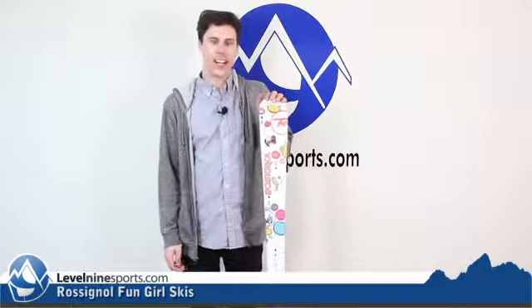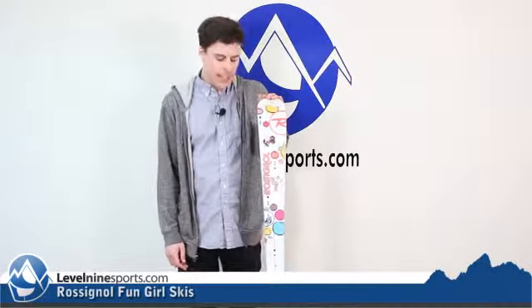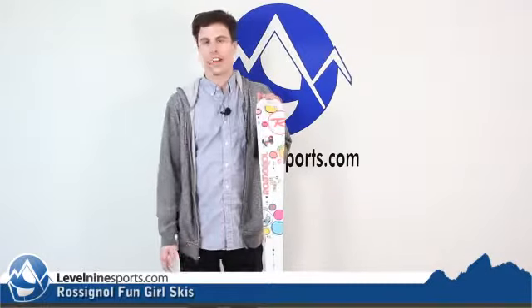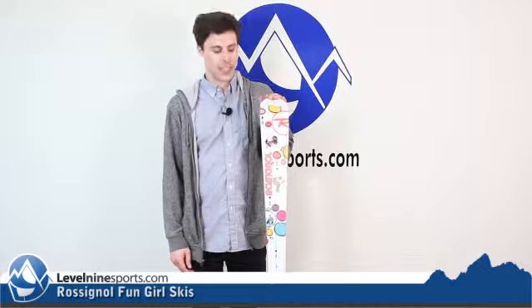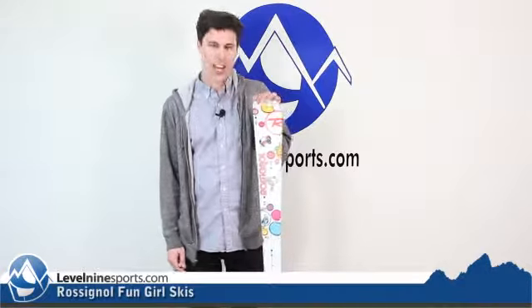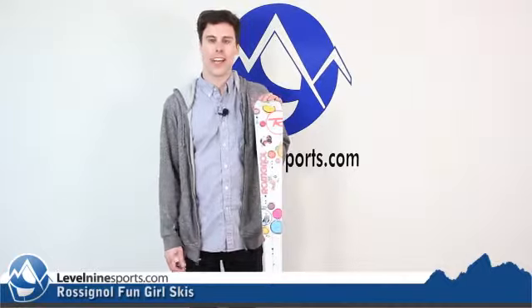These skis are just a great pretty much any-level junior or child ski. It's going to be great for kids who are looking to learn how to ski, as well as learn how to really drive their turns. They do have a full camber profile, which is just really going to help them grip on groomers and in the crud.